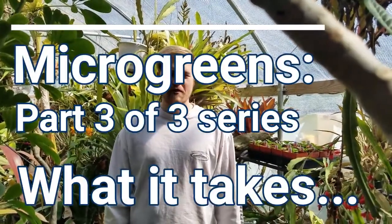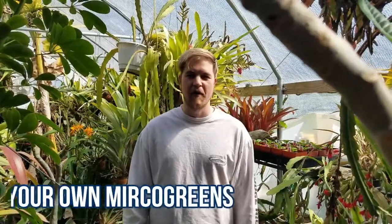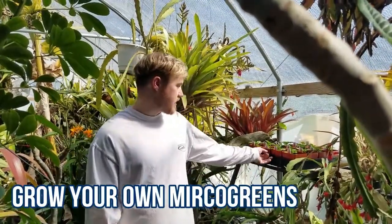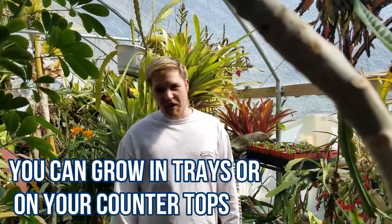Hey, it was Sustainable Seed. Today we're going to be talking about microgreens and what it takes to grow your own microgreens at home. We can actually grow our own microgreens in trays like these. We can grow them on your countertop in your own home.